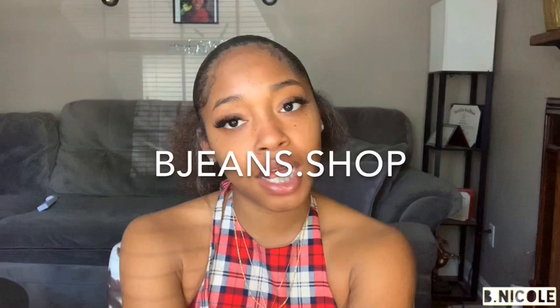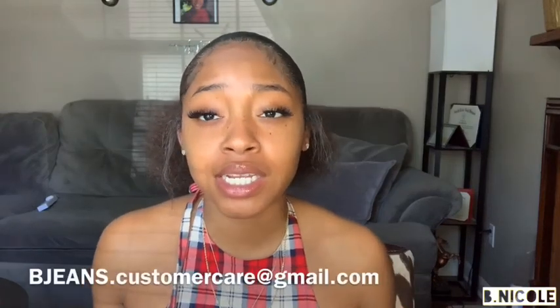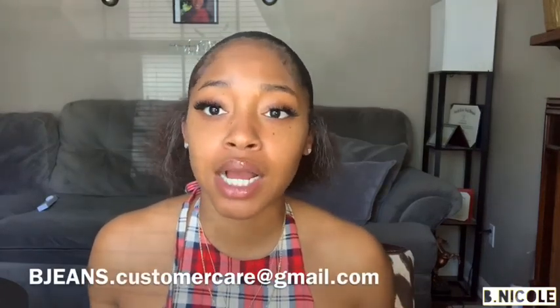Hey, what's up you guys, it's Brie here, aka B. Nicole, back with another video. In today's video I will be showing you guys how I accomplished this denim overall top that I made. If you are new here, I do have my own denim line — bjeans.shop — go ahead and check out my website. I did this top for a customer who asked for a custom order, so this is what she wanted; this is not on the website. If you would like to get something like this or want a custom order like hers, you can email me at bjeans.customercare@gmail.com and I will get back to you in a timely fashion.